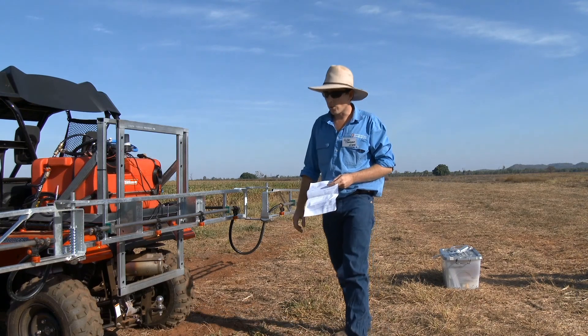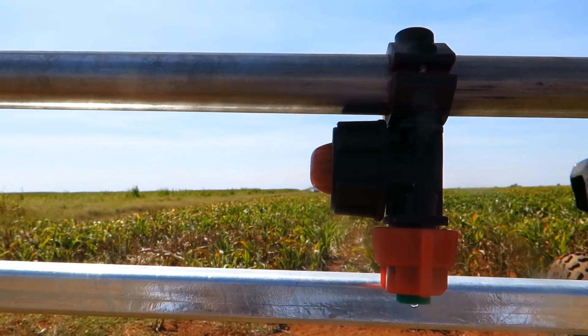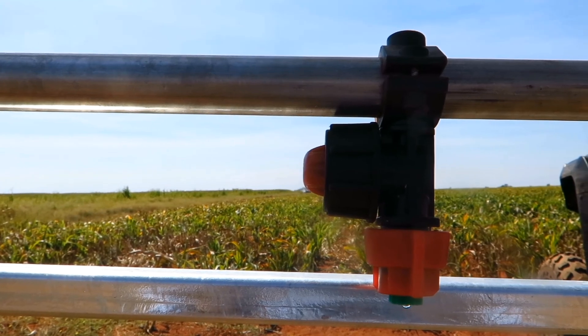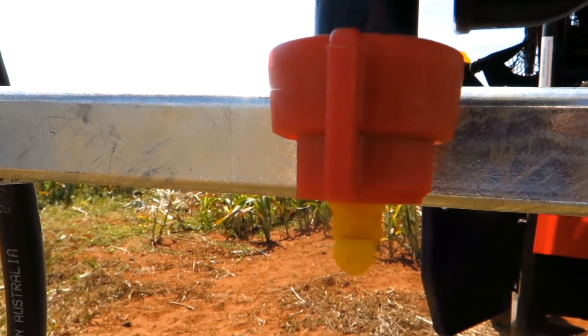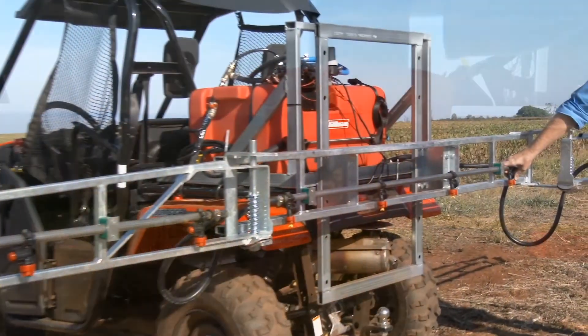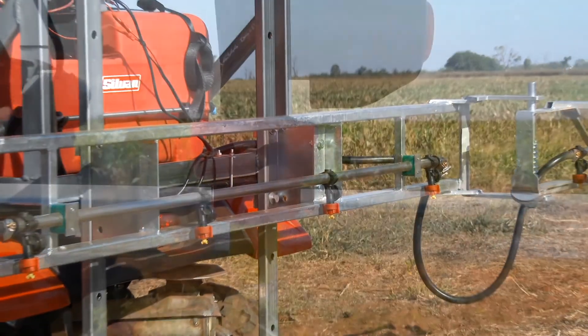We've got some different nozzles on this boom. Here we've got some of the little XR — the flat fans, which have a fair bit of drift. These are a turbo T-jet; I'll start at one bar so they'll be producing coarse droplets. And these are an air induction nozzle.